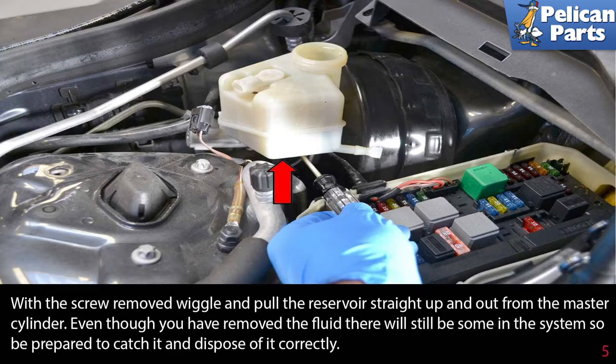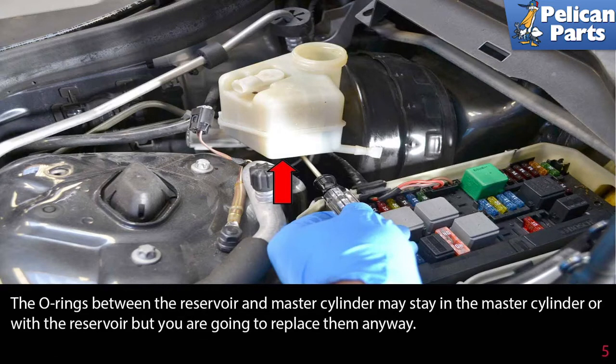With the screw removed, wiggle and pull the reservoir straight up and out from the master cylinder. Even though you have removed the fluid there will still be some in the system, so be prepared to catch it and dispose of it correctly. Whatever you do, don't let it get on your paint. The o-rings between the reservoir and master cylinder may stay in the master cylinder or with the reservoir, but you're going to replace them anyways.